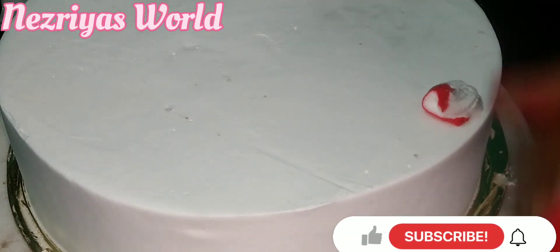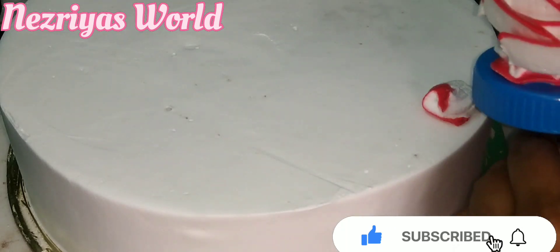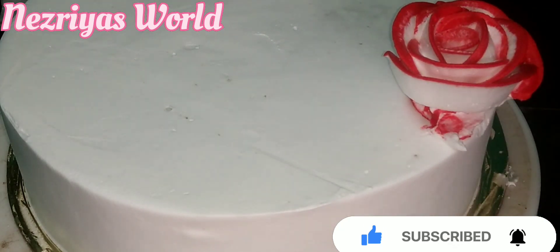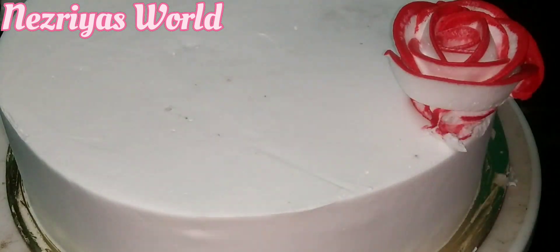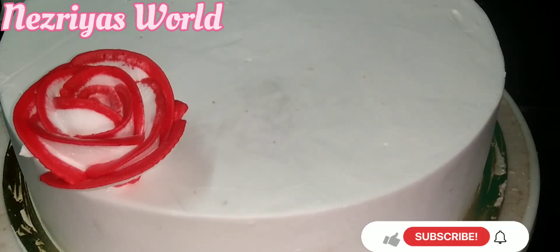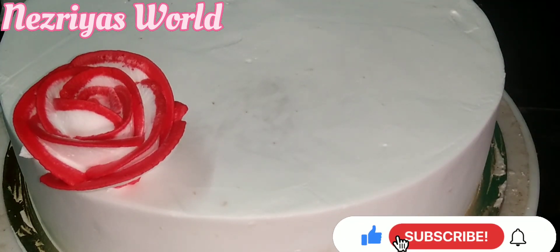I will make a white color. There is a red color, and I will add beauty to it. I will add two flowers, then I will add 3 flowers.